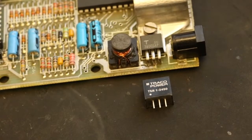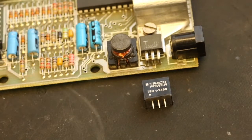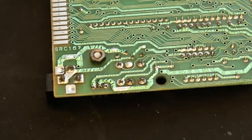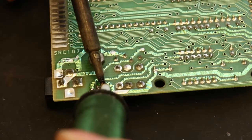This little Traco TSR 1-2450 is an efficient replacement for a 7805 regulator — so much so that I can actually remove the heat sink as it will no longer be necessary. It's worth noting that the circuit boards on ZX Spectrums are very delicate, so great care should be taken not to leave the soldering iron on too long.